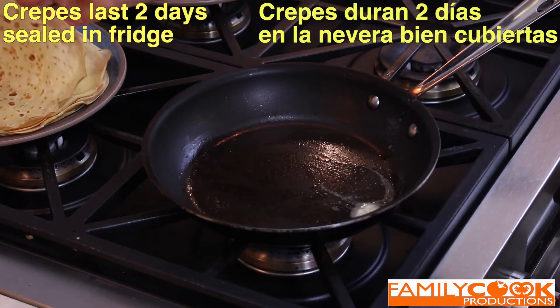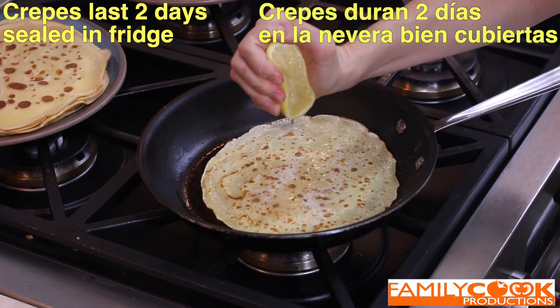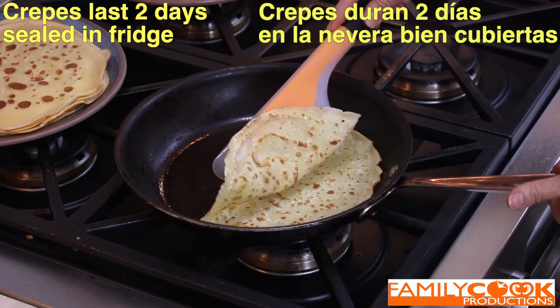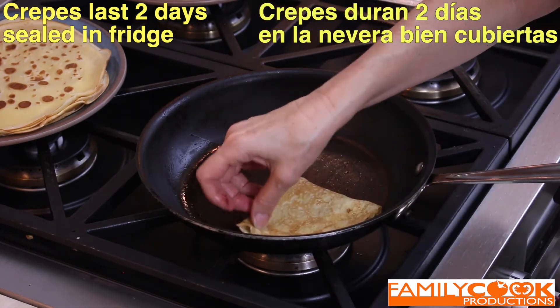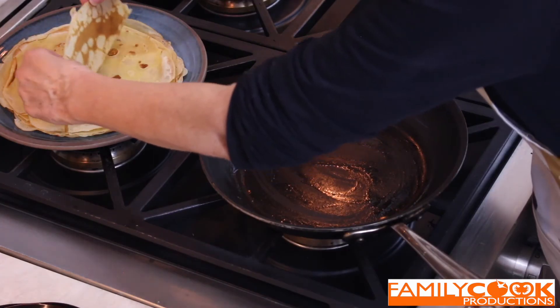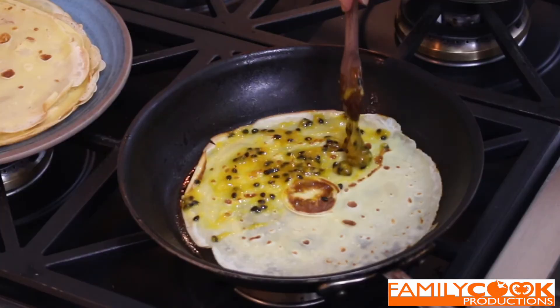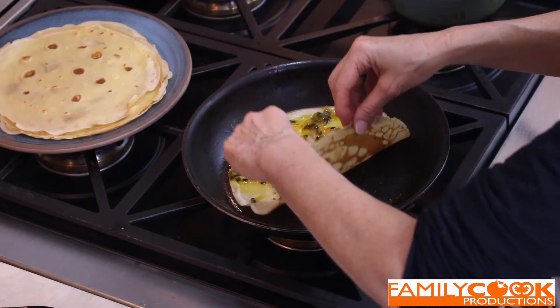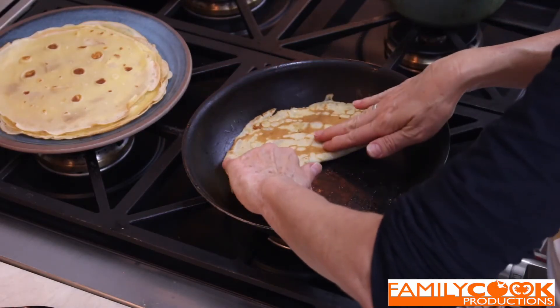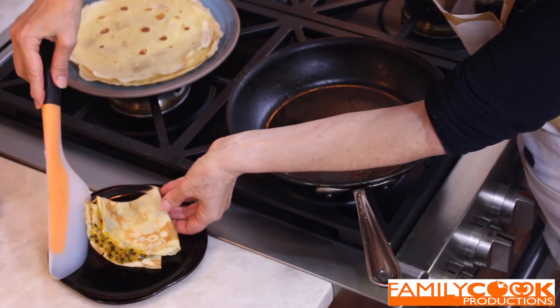Ready to eat your crepes? Just add some butter, mantequilla, sugar, azúcar, and lemon juice, zumo de limón, for the simplest, most delicious crepes. Simplemente deliciosa. Or surprise everyone with an exotic passion fruit sauce — con la compota de la fruta de la pasión, sus crepes hasta se harán famosas. Cocinar sano es vivir sano, incluido los postres.